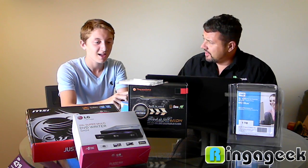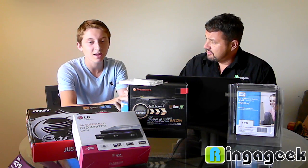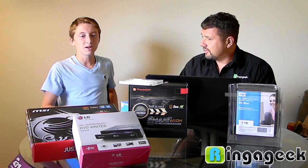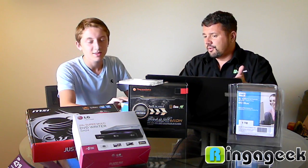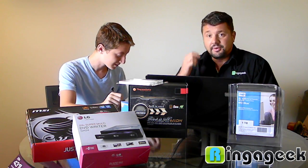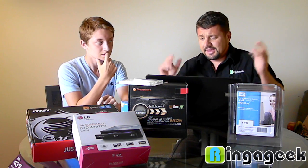How many computers have you ever built? I've helped my friend build like one, but I only put in the video card and the DVD writer. So this was basically my first computer I really built. It was real simple. This is my like third, and I'm a software guy, and this was easy. It's a piece of cake.